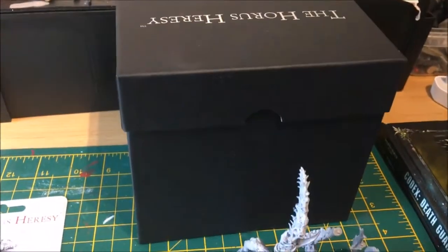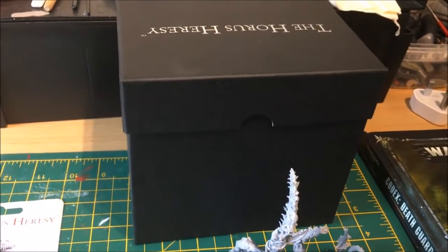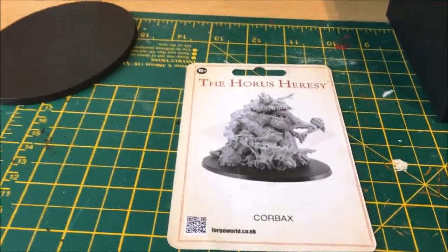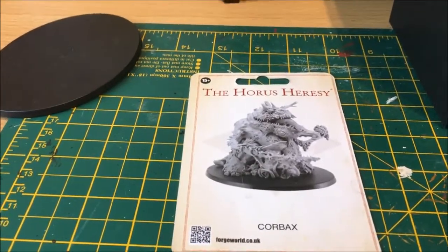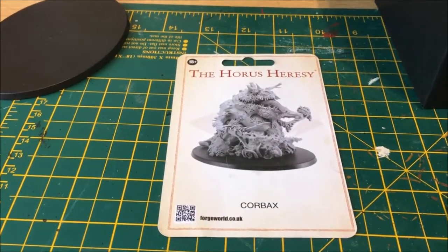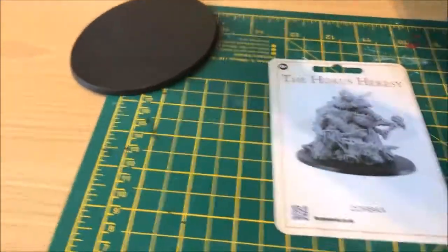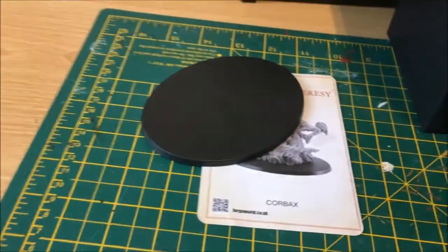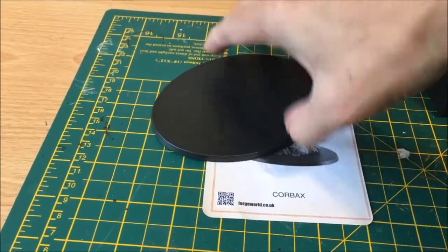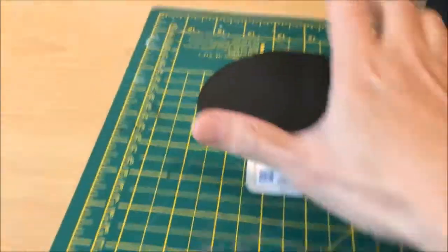It comes in this massive box. Anyone who's bought anything from the character series will see the box itself is quite large in comparison to most other releases. I've taken all the bits and pieces out of the box just to show you a quick rundown and give you an example of how big this guy is. He sits on a base which I believe is around 100mm by 120mm — quite a large base.